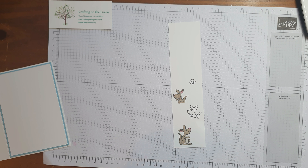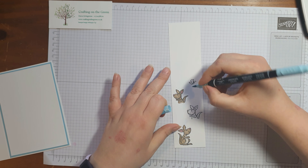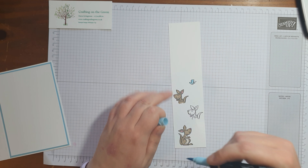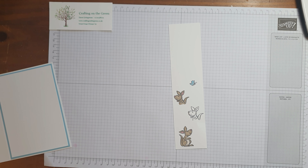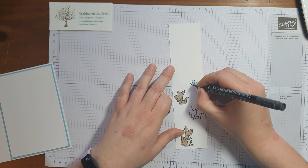For the butterfly I want to colour him in balmy blue. I'm going to use just the stamping write marker because I want him to be the same colour as the card — I don't want to play with different colouring. Because there's not much detail on there, that's fine. I'm also just going to take the black stamping write marker and colour in its body.